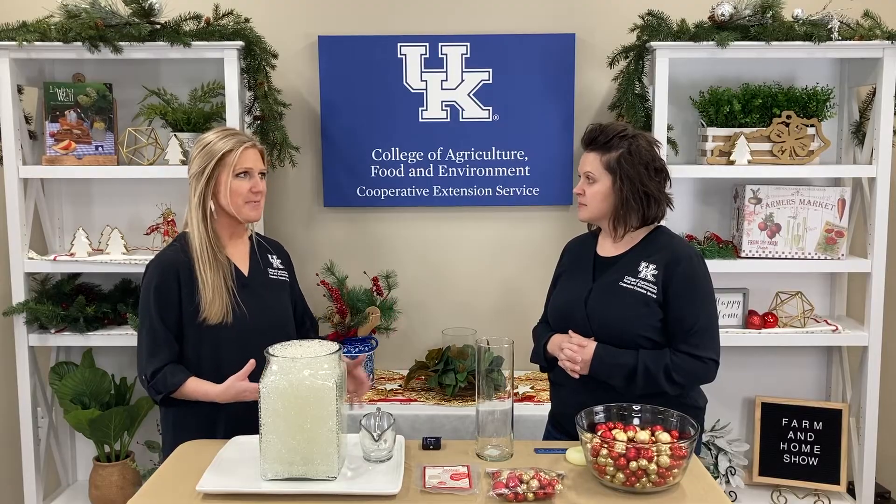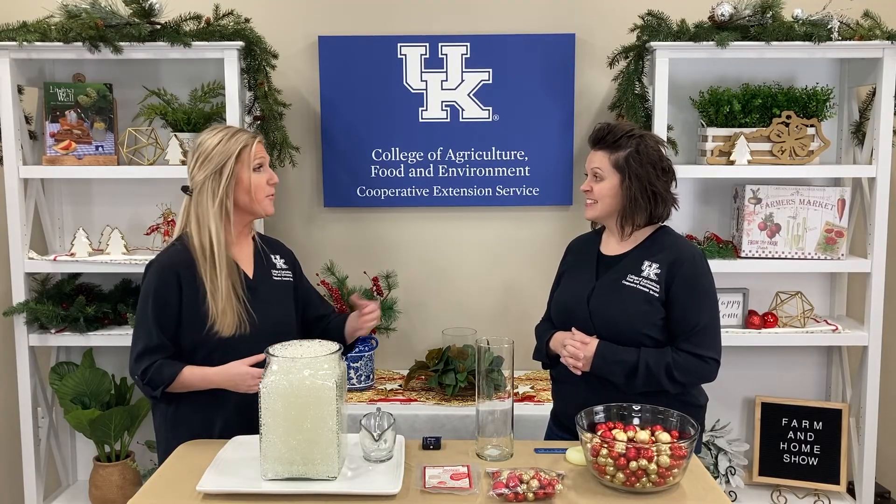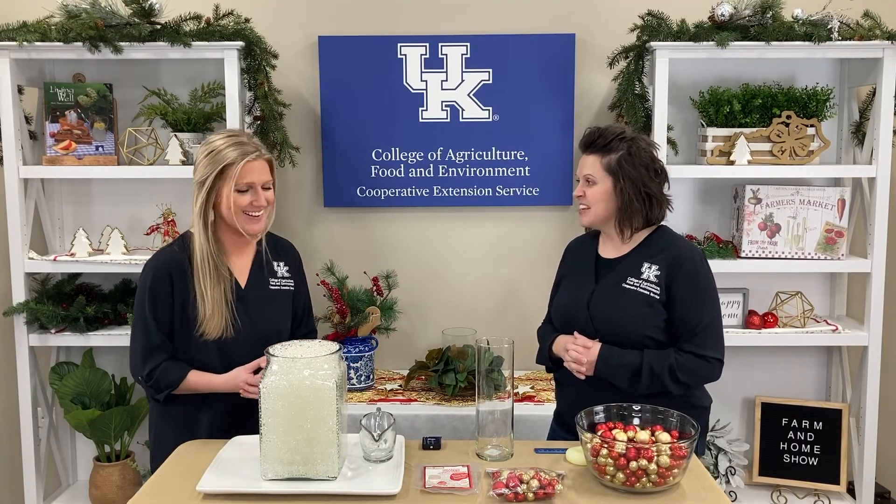Kristen, you are always so good to show us new upcoming trends. These water beads have been circulating around on social media, so I'm really excited. You have educated us on how we can use water beads in more ways than one — we wanted to play with them. They're great for sensory play. Thanks for joining us today. Be sure to stay tuned tomorrow as Kristen shows us how to use these water beads in a holiday arrangement. Thanks for joining us on the Farm and Home Show, and we'll see you next time.